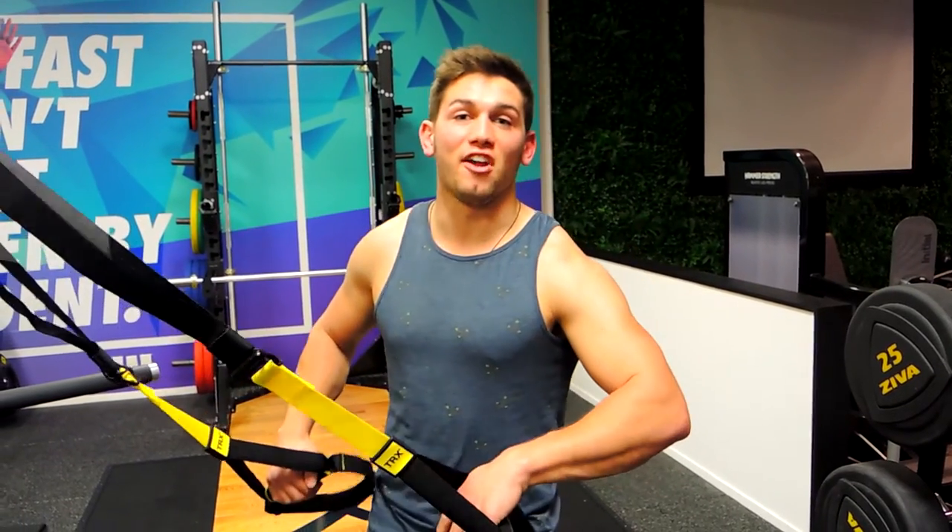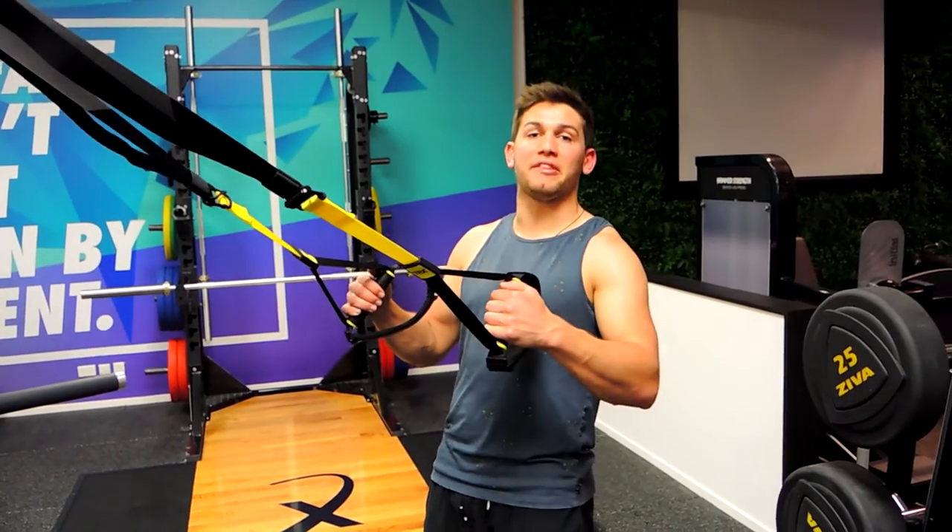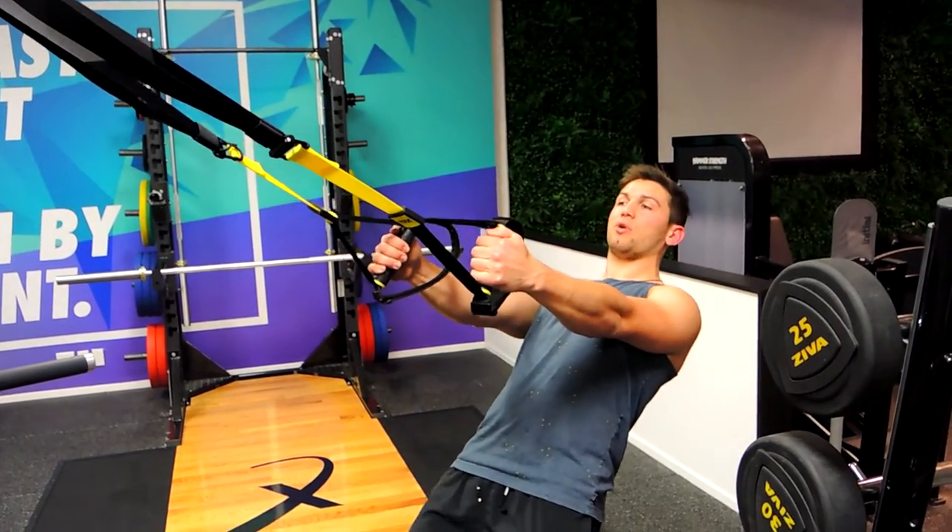These are the TRX Red Out Flies. What we're doing is a slight bend in the elbows, keeping that chest up, shoulders back and down.